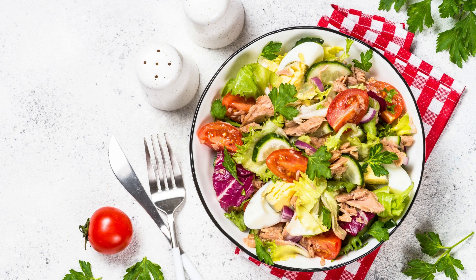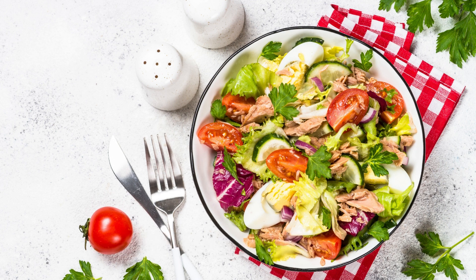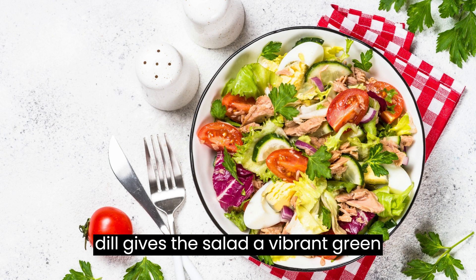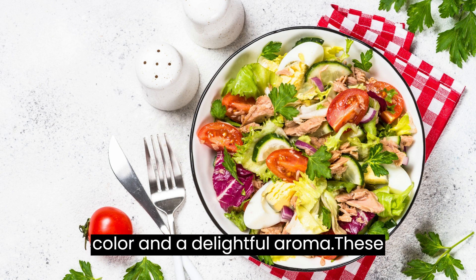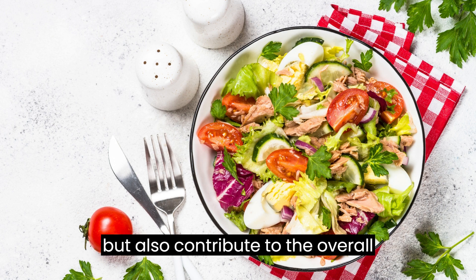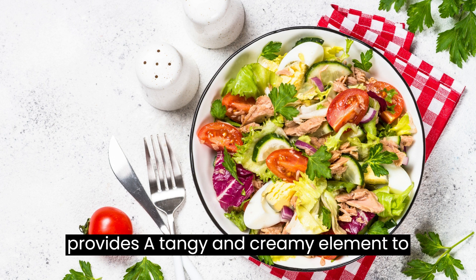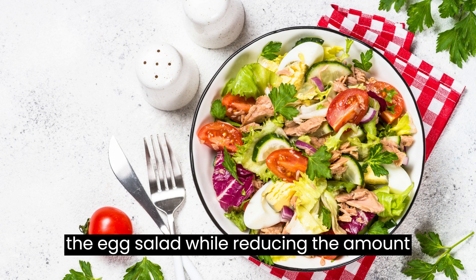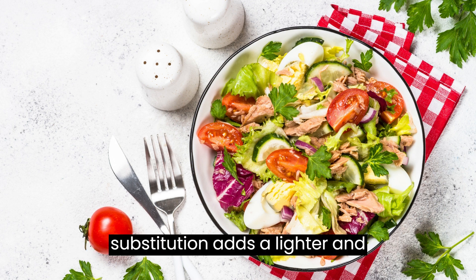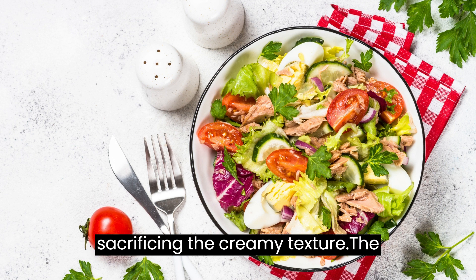The Green Goddess Egg Salad is a refreshing and herbaceous twist on the classic recipe. The combination of fresh parsley, chives, tarragon, and dill gives the salad a vibrant green color and a delightful aroma. These herbs not only add a burst of freshness but also contribute to the overall health benefits. The addition of Greek yogurt to the dressing provides a tangy and creamy element while reducing the amount of mayonnaise traditionally used, adding a lighter and healthier touch without sacrificing the creamy texture.